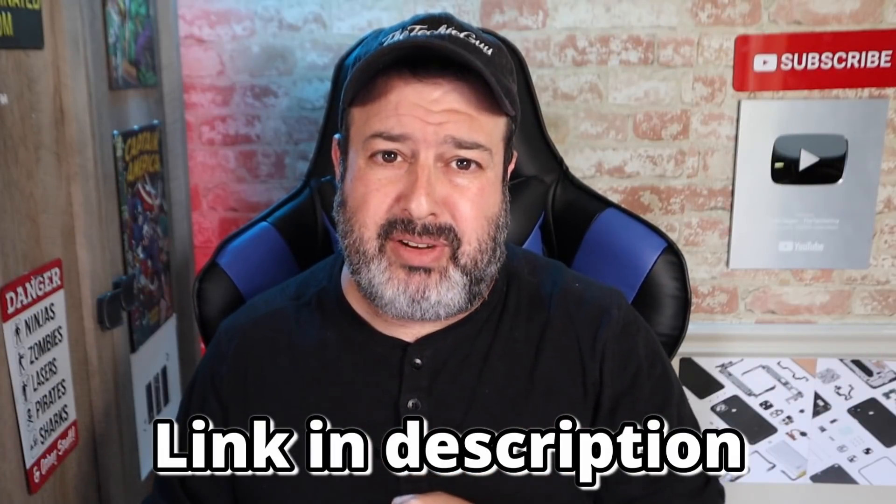Did I mention it was only 80 bucks? Link is in the description below. Also check out this video over here where I show you a bunch of cool things you can do with your router right now, and this video over here that YouTube thinks you should watch — go watch both.